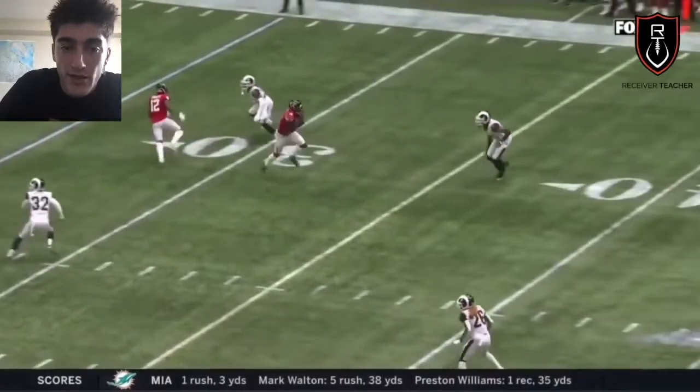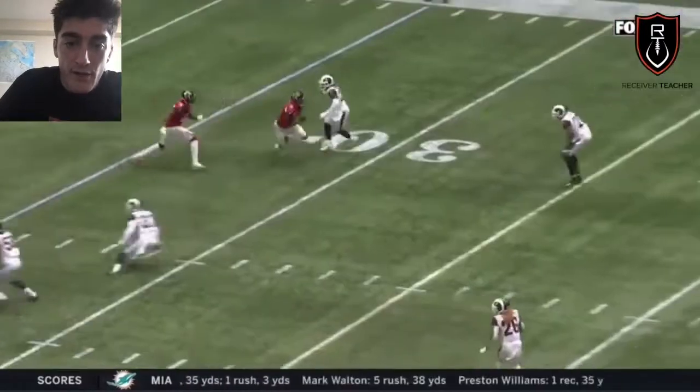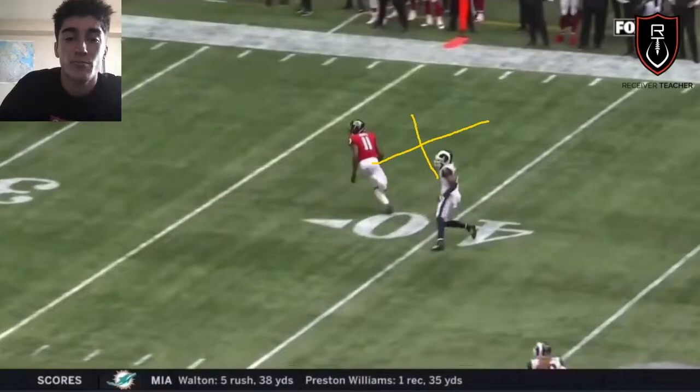Another thing I like about this route — right when he gets out of the break, he continues to create separation away from the DB by finishing flat to downhill. Continue to separate. If you get out of the break and you start drifting upfield early, now the DB can undercut you — it's an easier path to the ball. So never drift. Always finish flat to downhill.